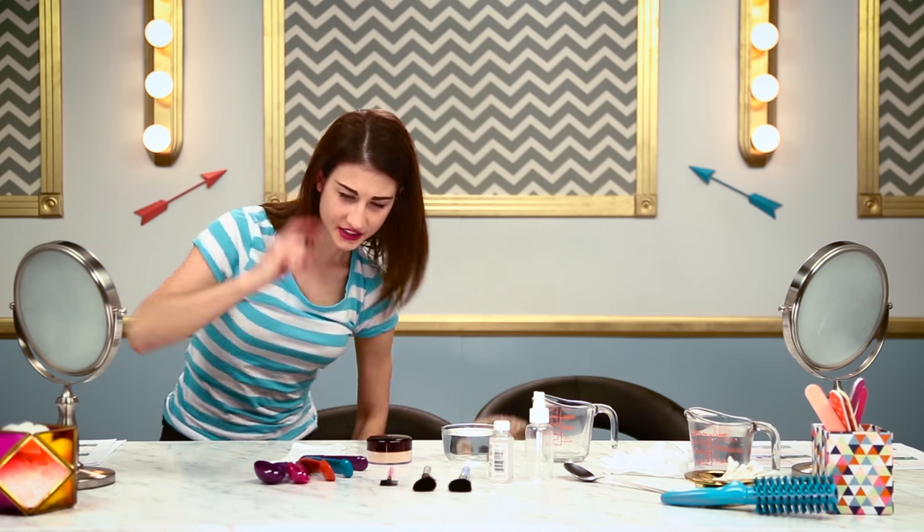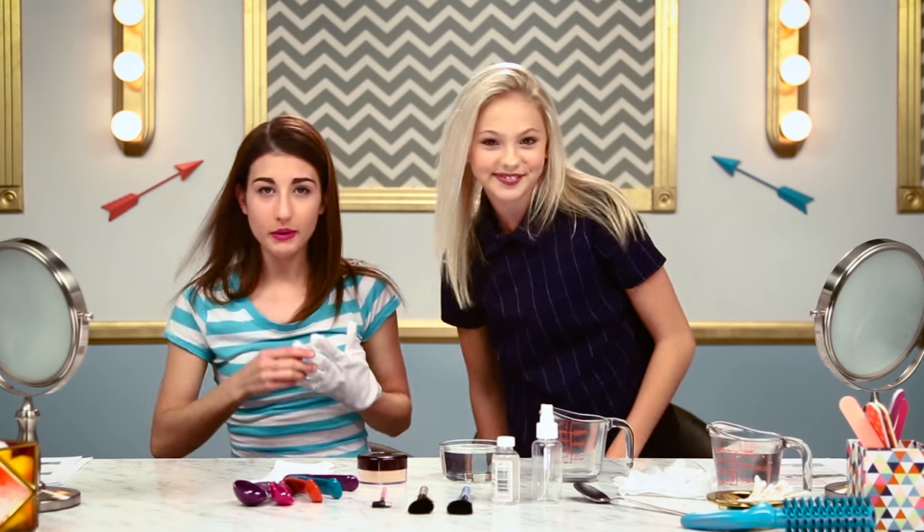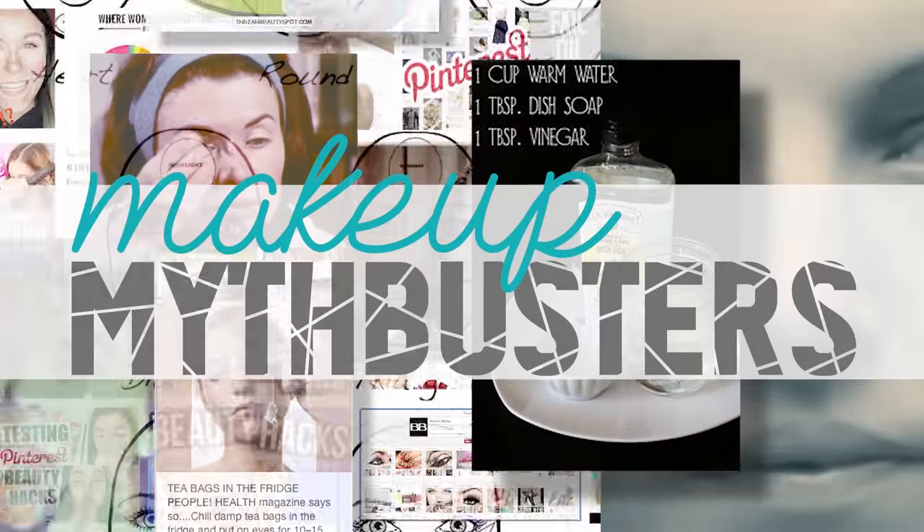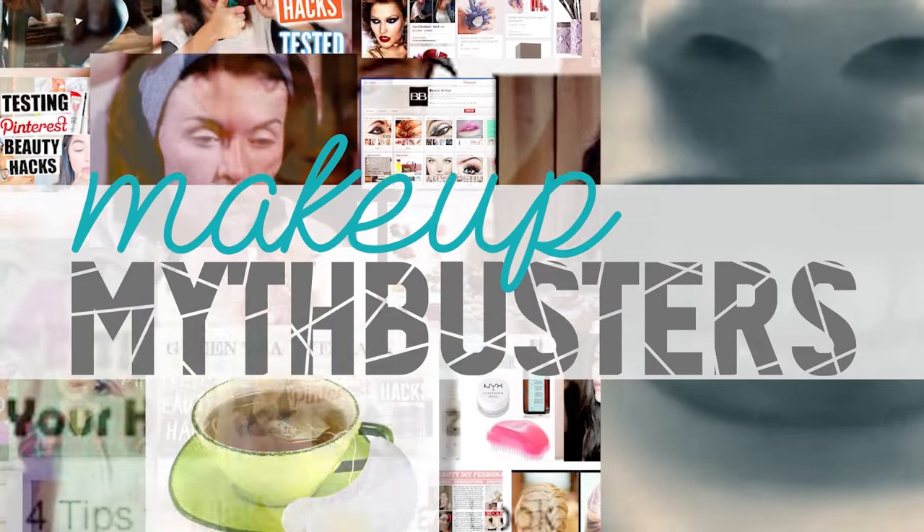Hello, beauty skeptics. Today, we will be making our makeup smudge-proof and sweat-proof. You're watching Makeup Mythbusters — this is the show where we put crazy makeup tips to the real test. Hey, it's Meg. And Jordan Jones.